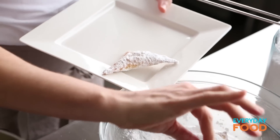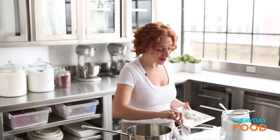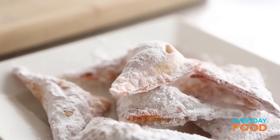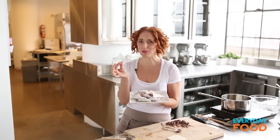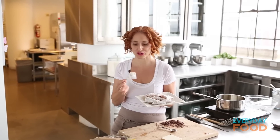Serve these warm because that's when they're at their absolute best. People are going to be really impressed and they're never going to know how easy it was. Are you going to make these? Make them for Hanukkah or any time — they're literally an anytime sweet. It's my new Hanukkah tradition.